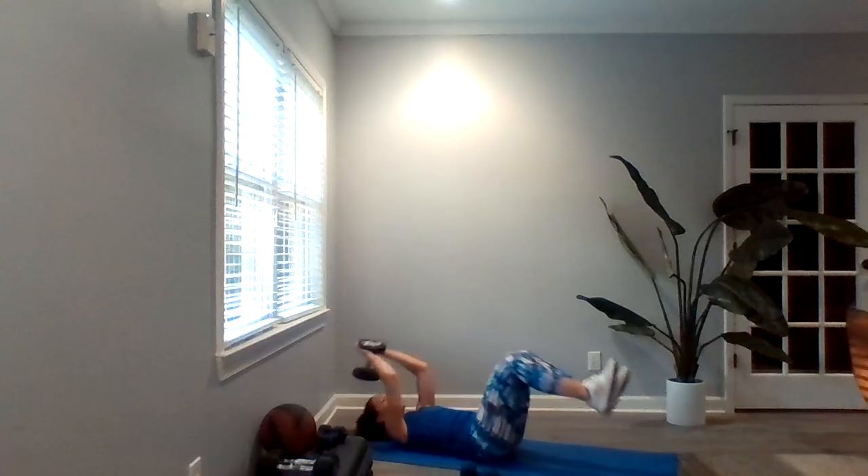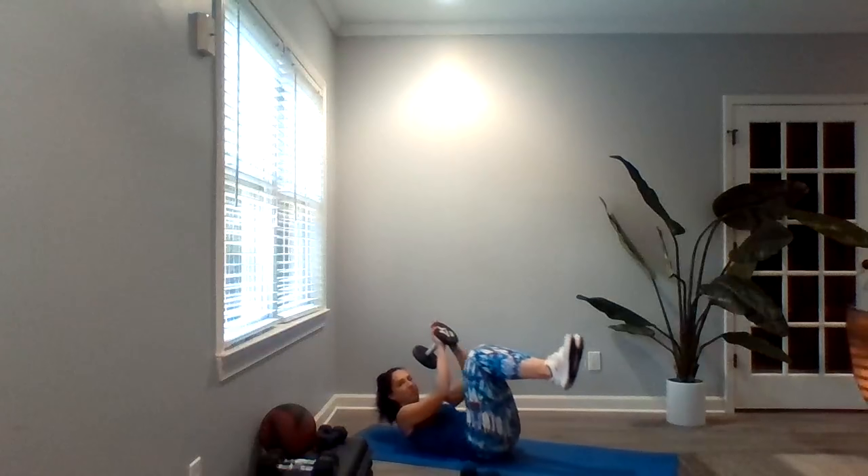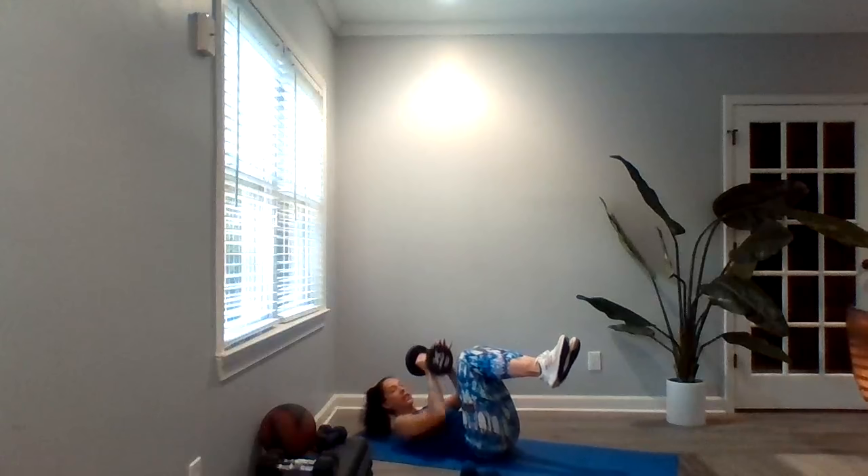Our very last exercise here is going to be a double crunch — with or without your dumbbell. If you're using your dumbbell, you're coming overhead. Everything's meeting in the center and extending out. If you're not using the dumbbell, same thing: overhead, extend out. You may extend those legs all the way, or keep them bent, but everything is meeting in the middle.